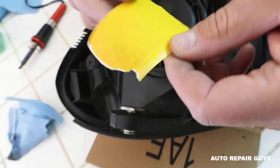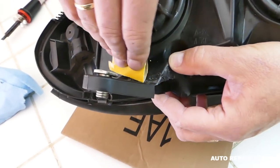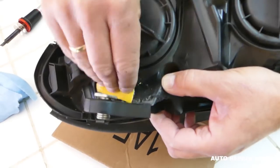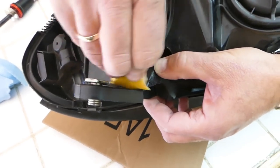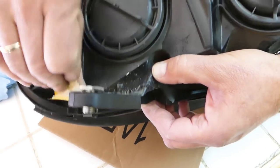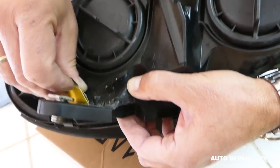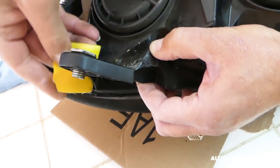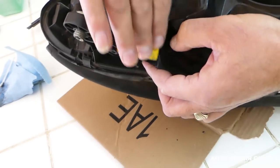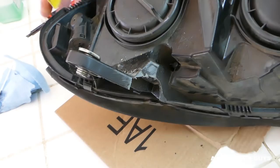Next, get a small piece of sandpaper and sand the area where you'll be applying epoxy. Usually you want to go about half an inch to an inch out from the cracked area. If you don't scratch it, the surface has a polished look and the epoxy will peel off and not bond with the plastic — we don't want that.